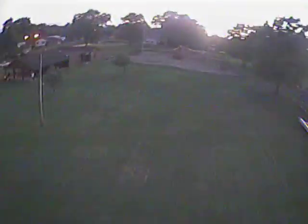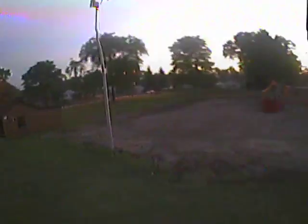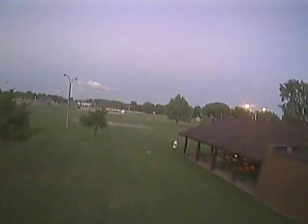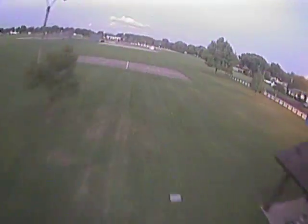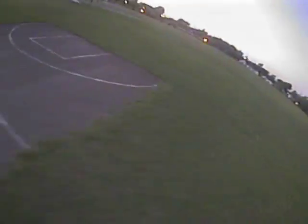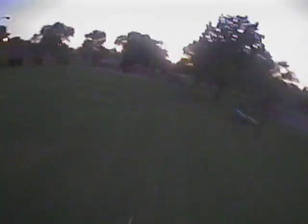The only complaint I have after flying about 10 packs on this Hex is that the 4S motors and the battery are pretty noisy and it's really hard to hear the low voltage battery alarm. I actually ran this battery down to about 11 volts, which is not too good.